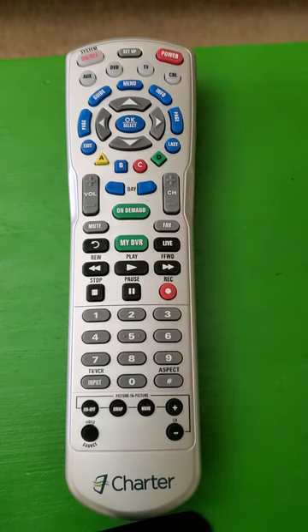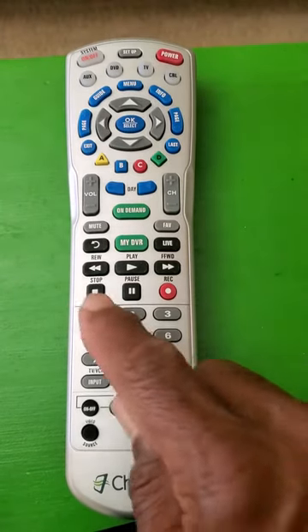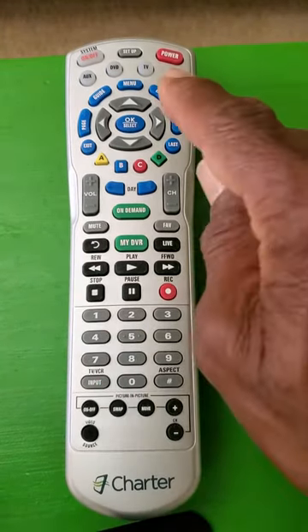Let's touch the television button once — it should blink once. Hit the setup button and hold it until it blinks twice. Once it blinks twice, we're going to program 991. It should blink twice.